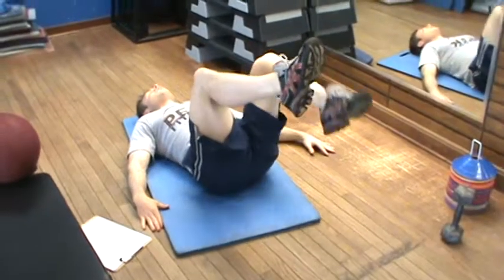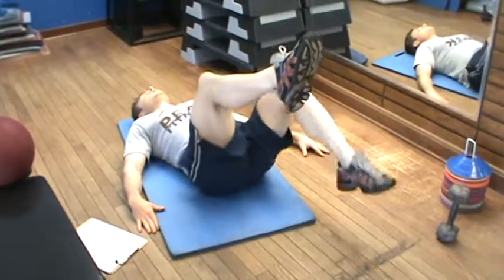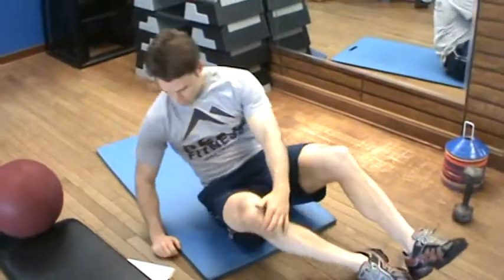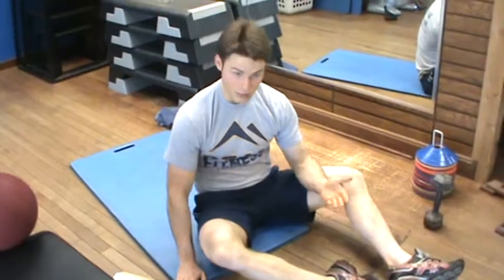So if it's eight reps, it would be like one, one, two, two, etc. Our next area of the body is the posterior core, which is the butt.